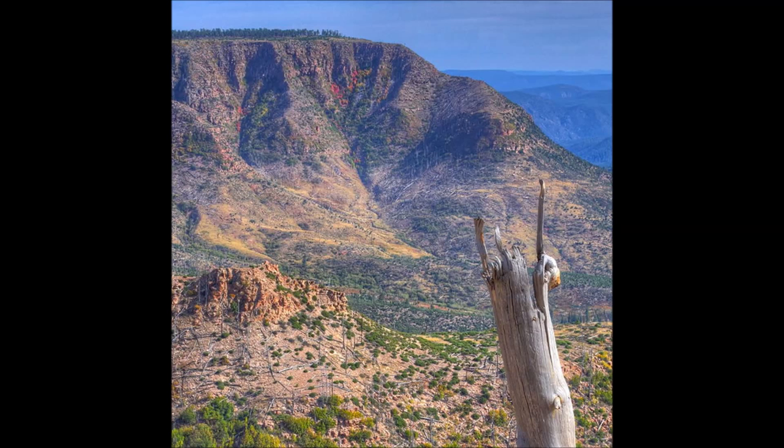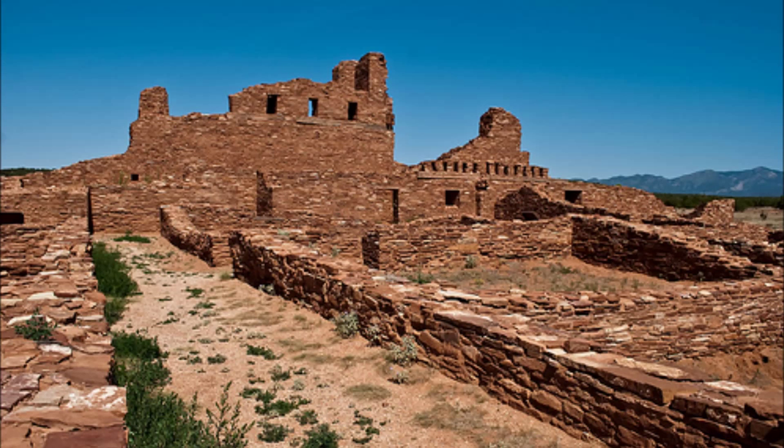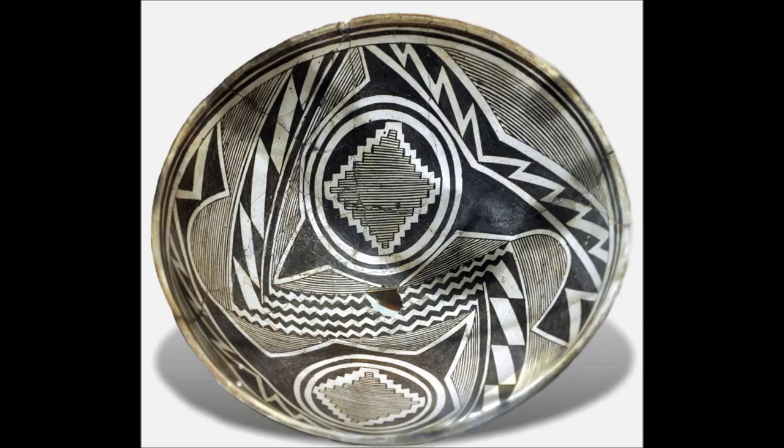The Mimbres were a group of people living in the Gila River Valley from 900 to 1350. They made beautifully decorated pottery bowls that are ardently sought after by collectors and museums. With a distinctive style, Mimbres potters worked primarily in black paint on white ware, painting figurines of animals, people, and beautiful geometric designs.